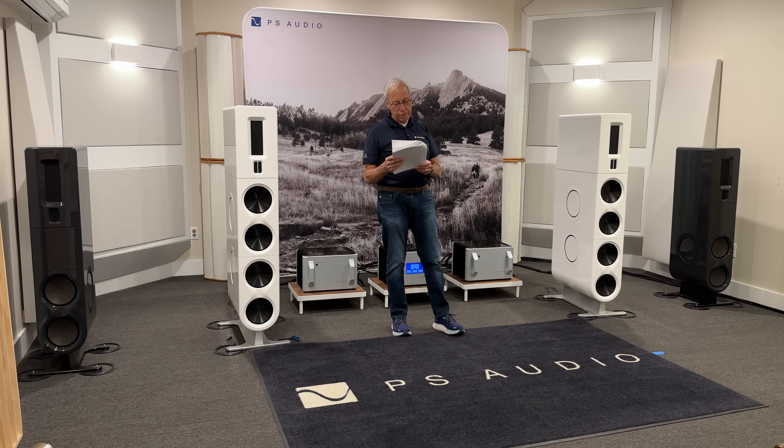Hey Paul, thanks for the videos. Why do people put a small bypass capacitor, like a 0.1, on a capacitor in the speaker crossover? I saw it mostly in the do-it-yourself speaker. Thank you much.